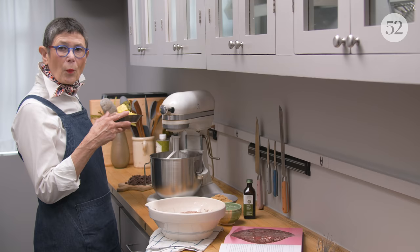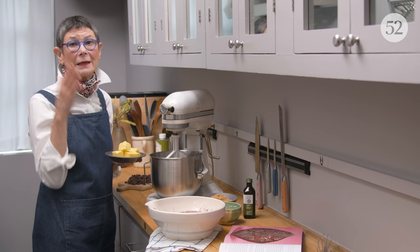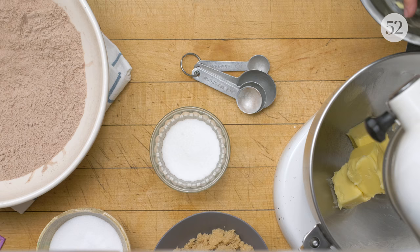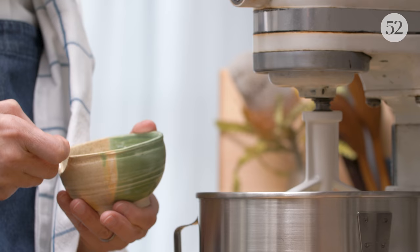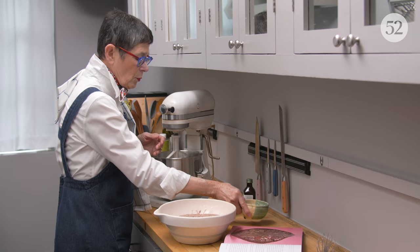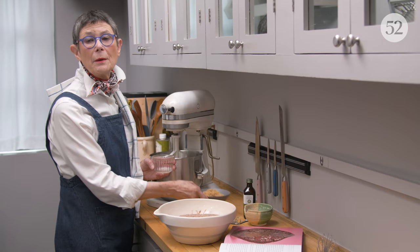One of the things that was revolutionary about this cookie 20 years ago was that you could really taste the salt — the salt was present. We take that for granted now, but it was really a big deal then. So I use unsalted butter so that I can control the amount of salt that goes in, and I'm using fine sea salt.